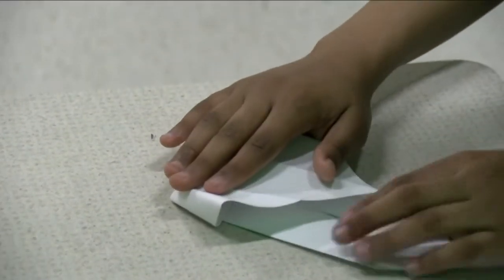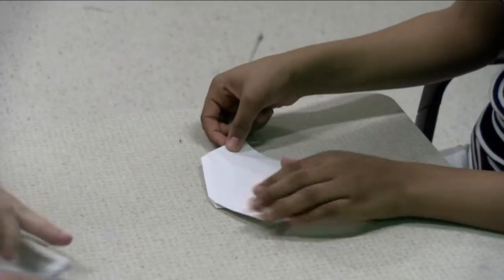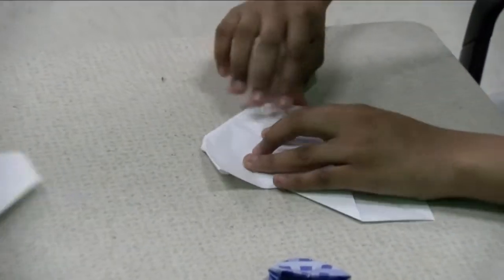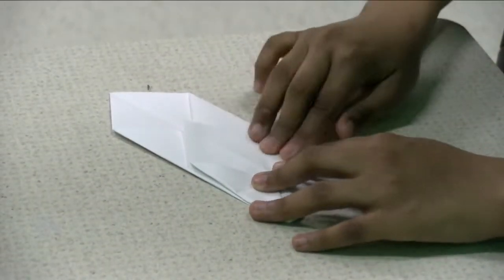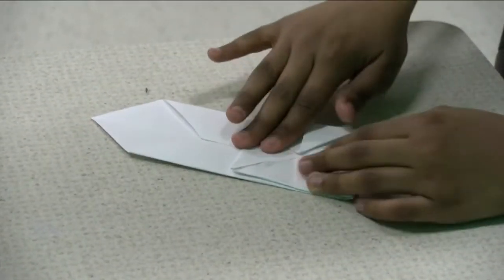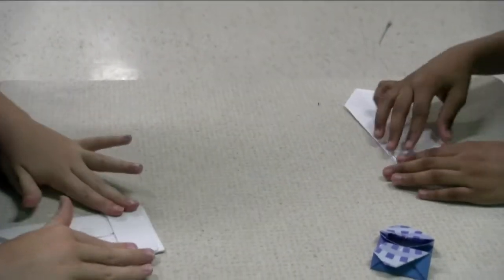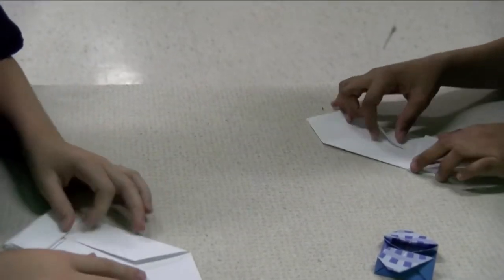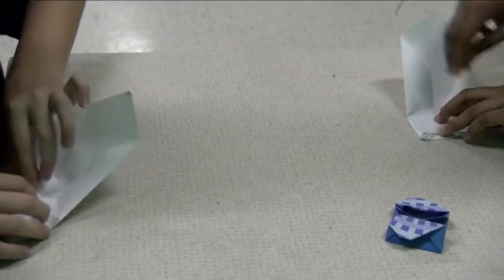You're going to take one of the triangles that you made and bring it to the middle, and do the same to the other side. Then you're going to take the top and push it down to the middle. Then you're going to take it and bend it in half — it's not going to reach all the way, but it's not supposed to. Crease it.